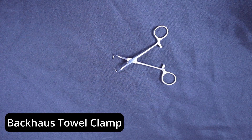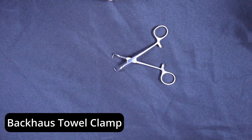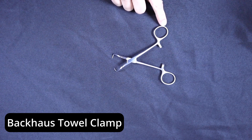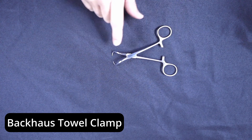Hello, my name is a Backhouse towel forcep. Today's instrument is also known as a towel clamp in many of your facilities. This particular model that we're looking at today is five and a quarter inches long. When measuring your towel clips, you're going to measure from the ring handle to the tip.